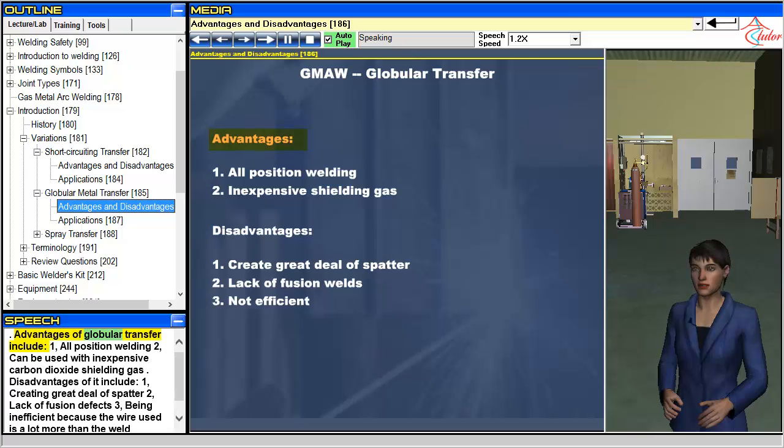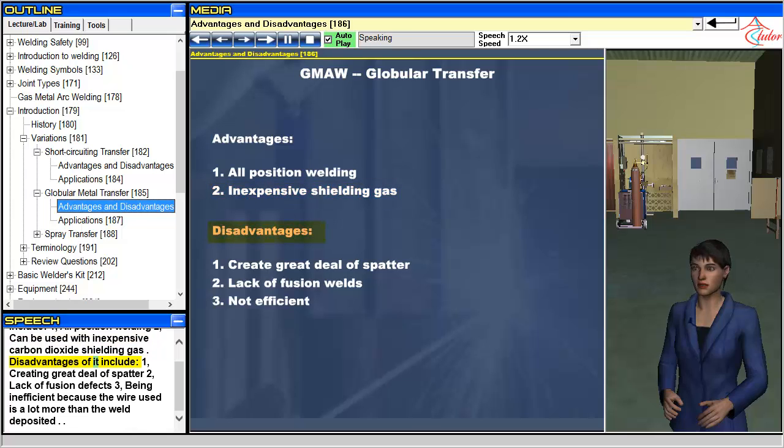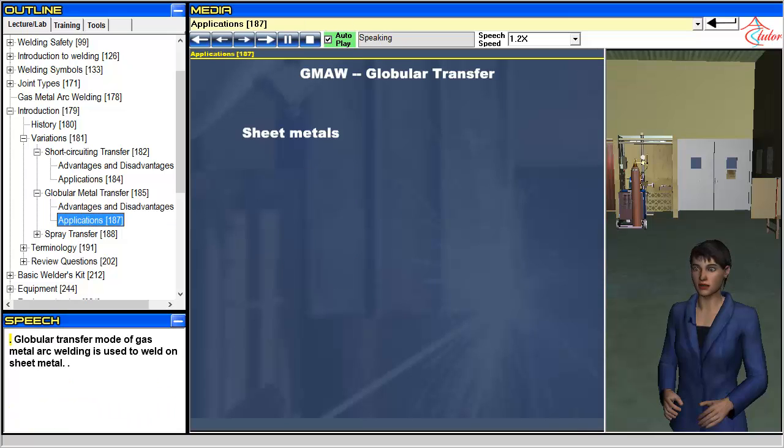Advantages of globular transfer include: 1. All position welding, and 2. Can be used with inexpensive carbon dioxide shielding gas. Disadvantages include: 1. Creating a great deal of spatter, 2. Lack of fusion defects, and 3. Being inefficient because the wire used is a lot more than the weld deposited. Globular transfer mode of gas metal arc welding is used to weld on sheet metal.